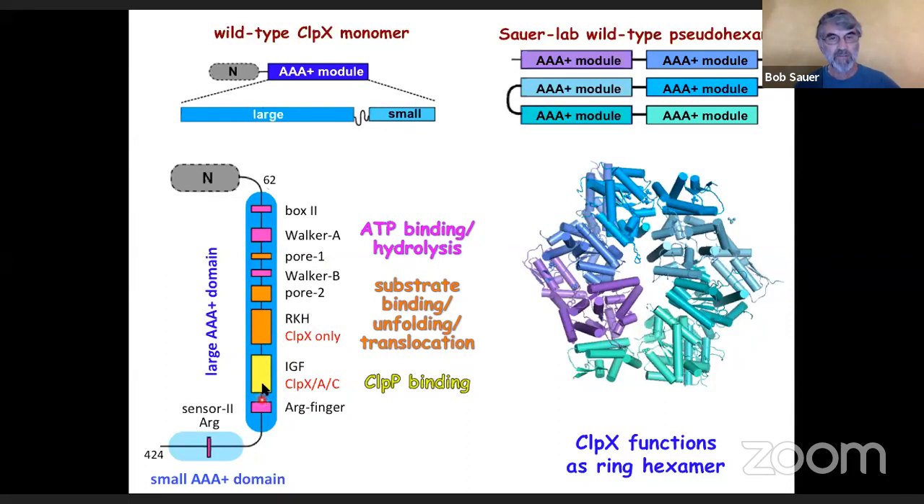This IGF motif is specific for enzymes like ClpX that interact with ClpP. ClpX functions as a ring hexamer, and in my lab we often cut off the N-domain and stitch together six different AAA modules to make a pseudo-hexamer. That allows us to mutate individual subunits in the pseudo-hexamer for genetic studies.